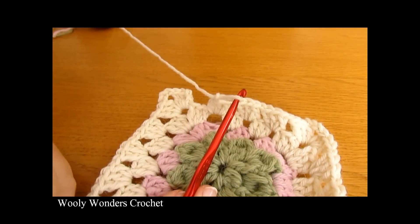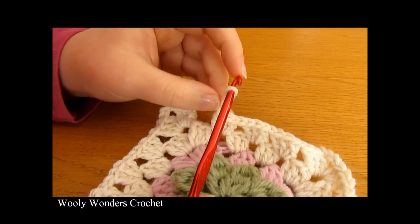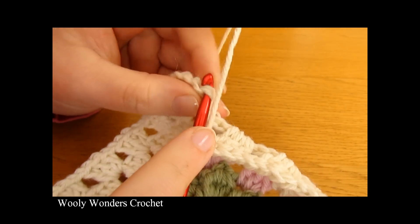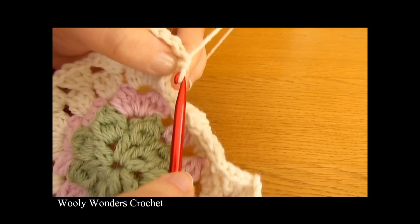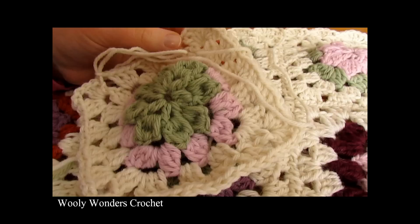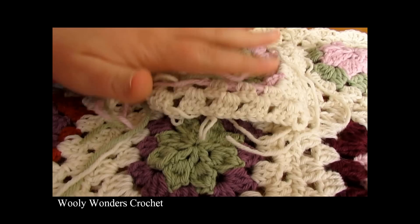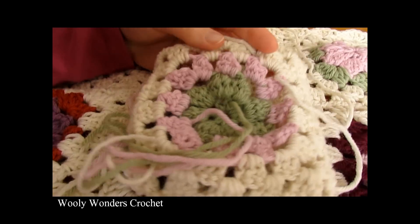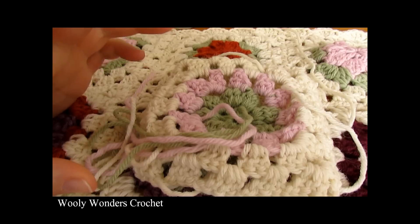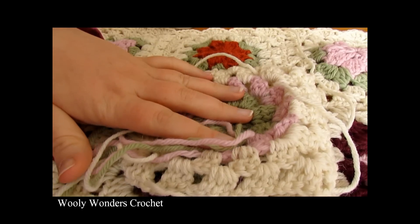I am just coming to the end of round five — I have done my last set of three double crochets and chained one. To finish off this round and complete the granny square, do a slip stitch into the first double crochet of the round and fasten off. Pull your yarn out and your hook, cut your yarn leaving an end to weave in. Then weave all of your ends into the back of your granny square using a yarn needle or tapestry needle — weave them in nice and securely, otherwise your granny square will come undone.